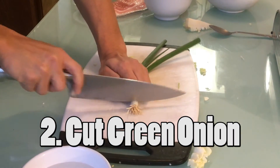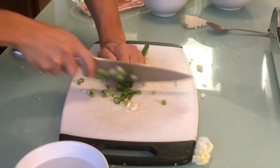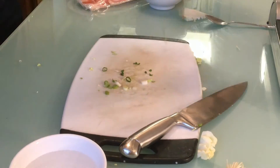Next, cut up the green onion. The green onion doesn't have to be super thin, but cut around the same size as the cabbage. After you finish cutting up the vegetables, put all the ingredients into the bowl and mix it up!